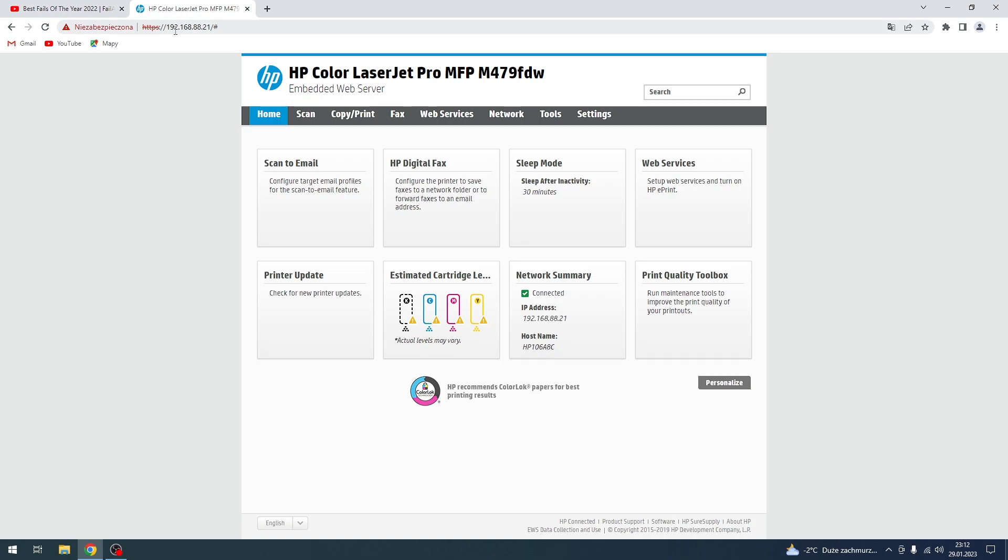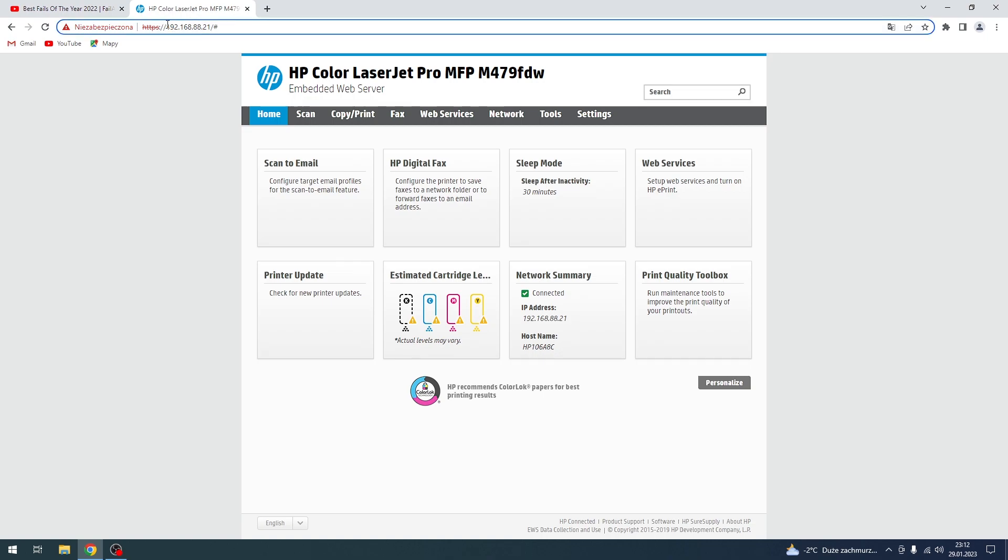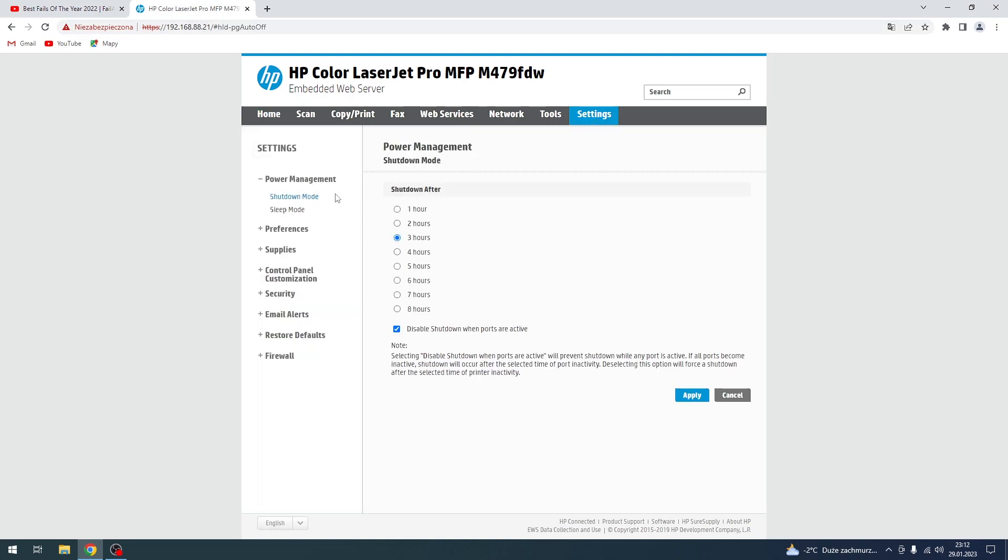First, you need to open the IP address of your printer. In my case it's 192.168.8.21. Then just click Settings and click Preferences.